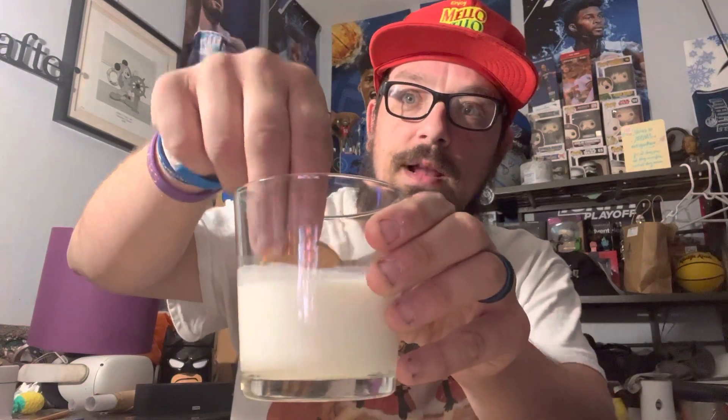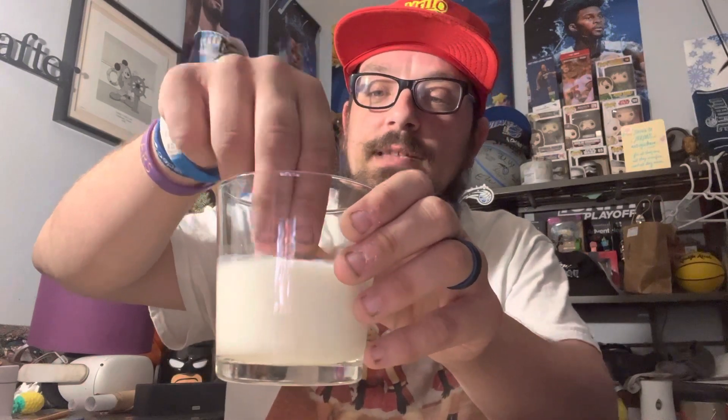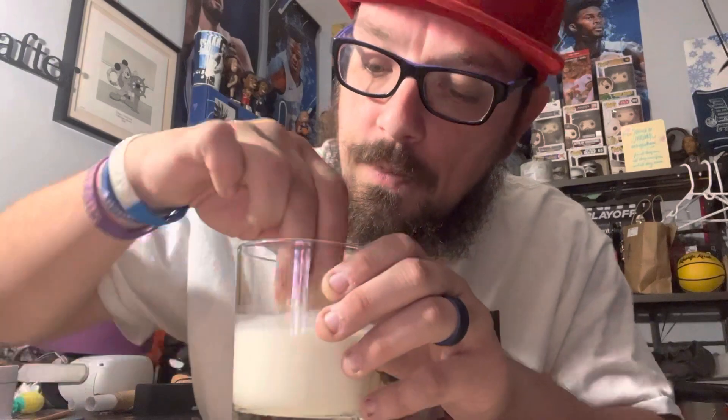Now I'm going to try one by dunking it in the milk — one of my favorite things to do with Oreos is dunking them in the milk. So we've got our Oreo graham cracker S'moreo right here, got our milk right here. Going in for the dunk — you want to dunk it for a few good seconds to get that good consistency of the milk-to-cookie ratio. Even better with the milk. Great without the milk, but ten times better with the milk. Dunking them in the milk makes them ten times better.